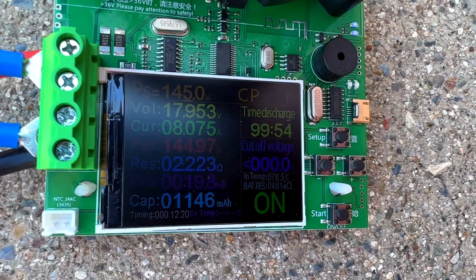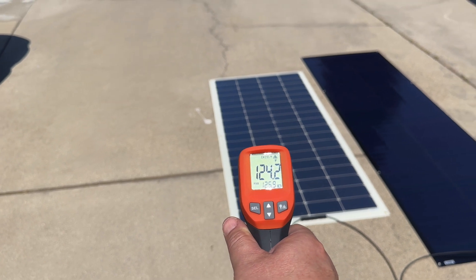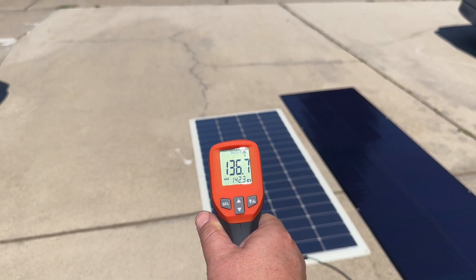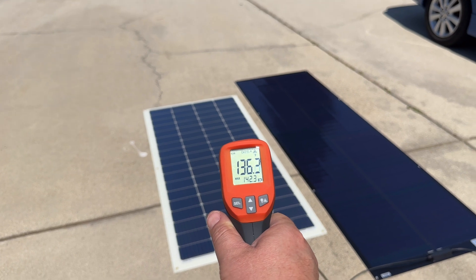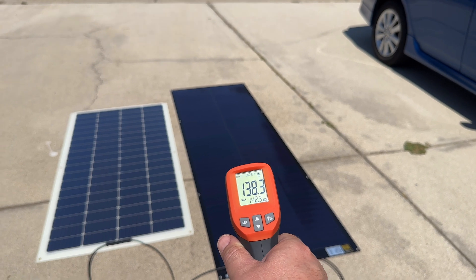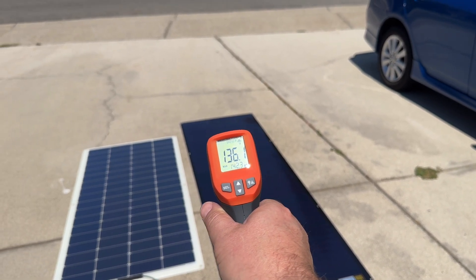Checking panel temperature while under load: the concrete is 124°F. The Renogy panel was 123°F earlier — now look how hot it's gotten after heat-soaking in the sun: 136–141°F. The SIGS is now reading 138–141°F as well. They've both equalized in temperature, pretty much acclimated to the ambient conditions.